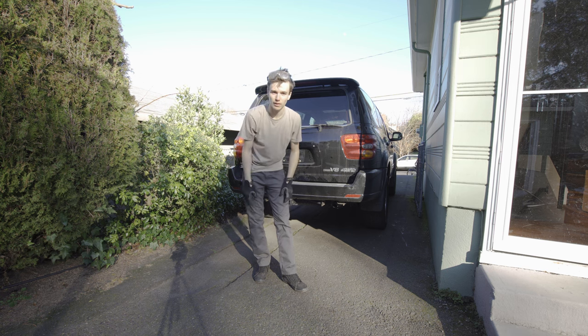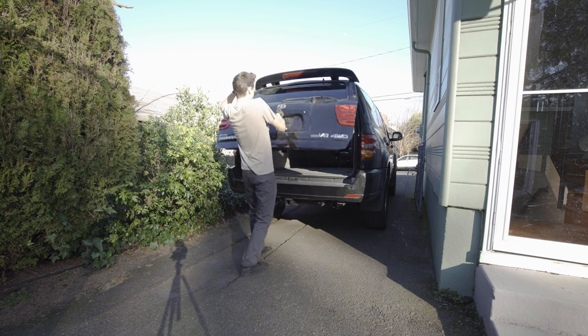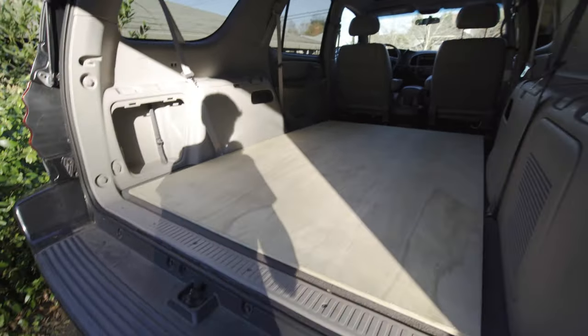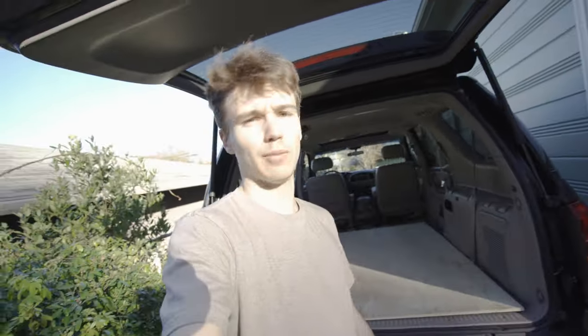I'm going to open this up and just test fit this in here. Hopefully it all works, but let's get this open and throw this in. Here's the piece of plywood we just cut — four feet wide, six feet long. Definitely fits. There's maybe like a quarter inch on each side. Super glad it fits; I definitely took a lot of measurements beforehand. Let's go ahead and get started on that second piece now.